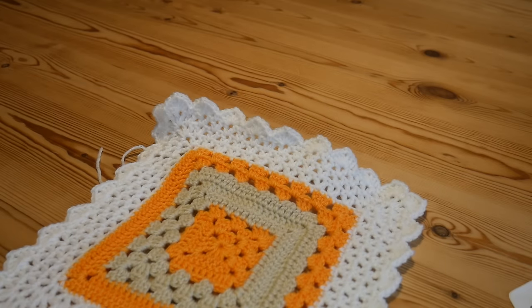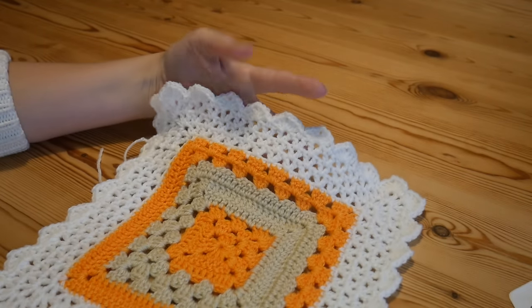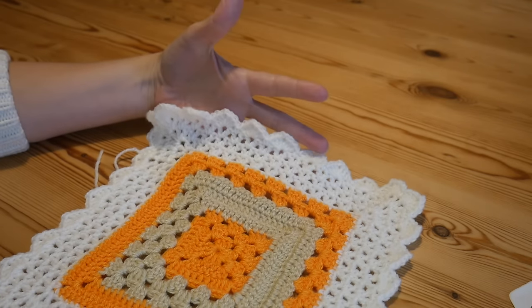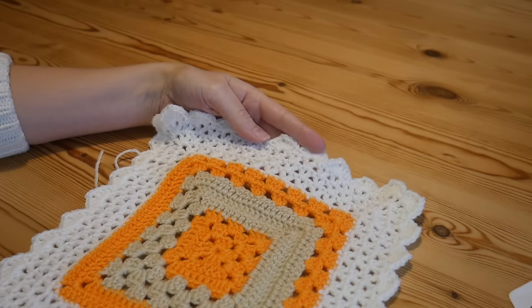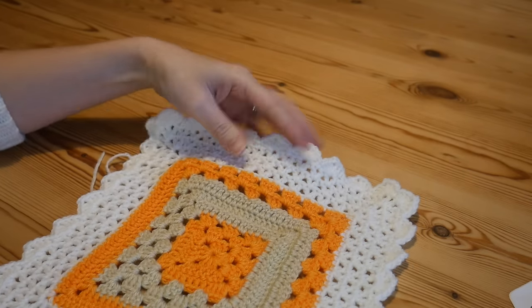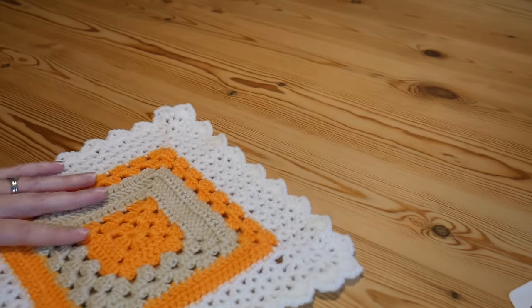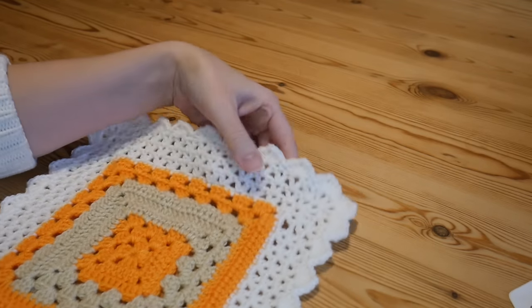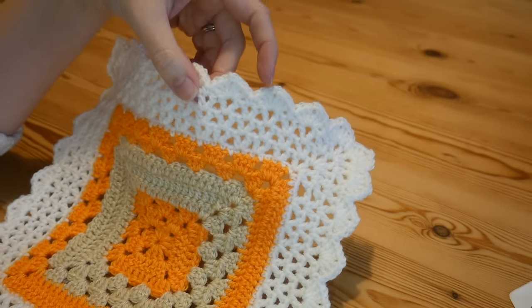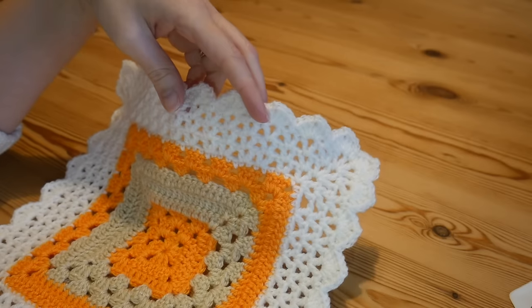Hi there everybody and welcome to another Blossom Crochet tutorial. If this is your first time visiting my channel, a very quick hello — my name is Rebecca. Do like and subscribe to my channel if you don't do so already. In this step-by-step tutorial I'm going to show you how to make this amazing, beautiful and elegant V-stitch border for any project.